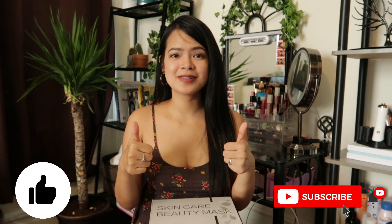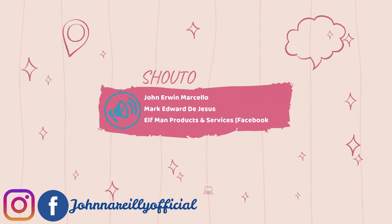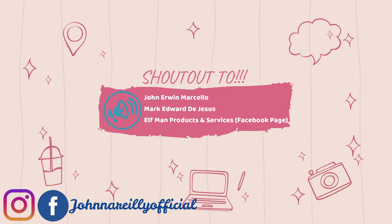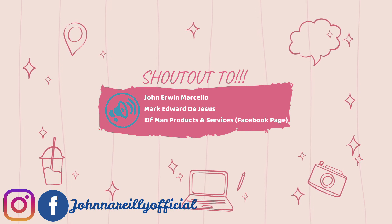Before we begin, please don't forget to smash that like button down below, subscribe to my channel, and hit the notification bell. I want to give my shoutout to John Erwin Marcelo, Marc-Edward, Jesus, and Elfman Products and Services — hi guys, thank you for being part of my YouTube journey, and more powers to your channels. Please subscribe to their channels as well.